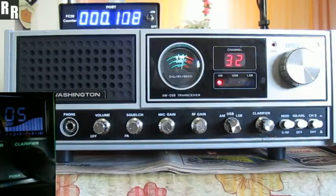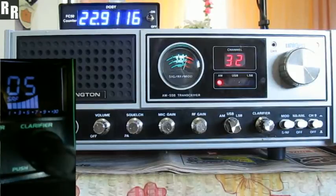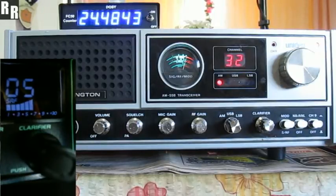No worries there, mate. I've got you 6.05 and your operation is coming up nicely. You're about 6s and peaking on 7 on the modulation, so that's really nice. We'll just finish up on upper sideband again and then that's about it, eh?